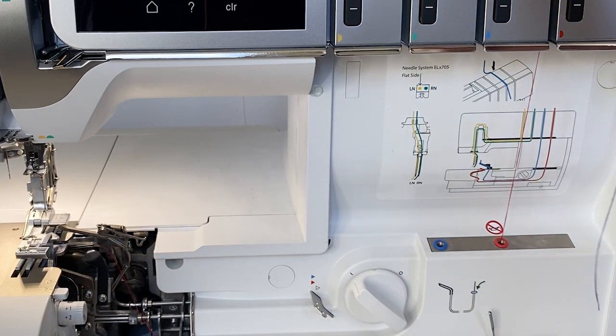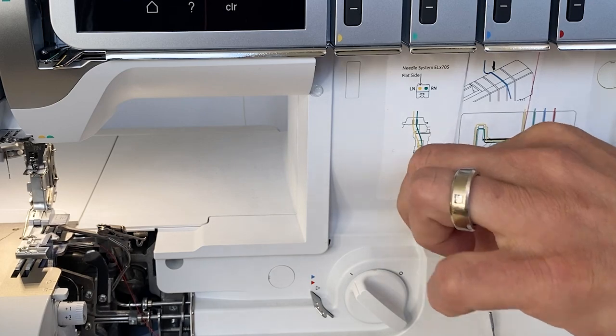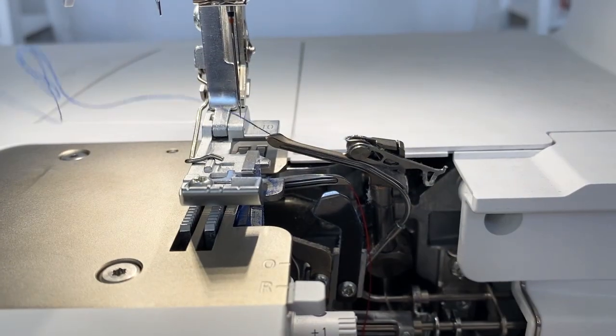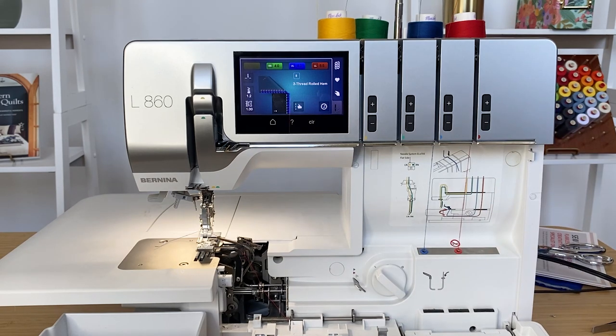Now we're going to come over and do the same thing. Come down, push on my pedal, and there is my upper looper. Simply within seconds, we've threaded the loopers, which can be the hardest part of a machine. Sometimes people say it can take them over half an hour to get their machine threaded, but we just did it simply like that.